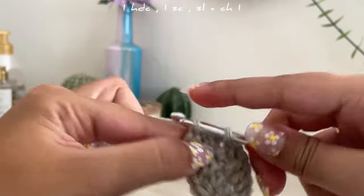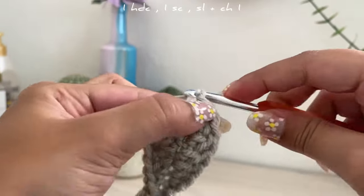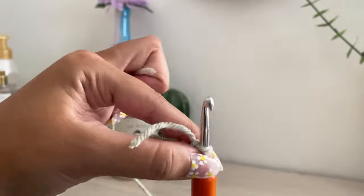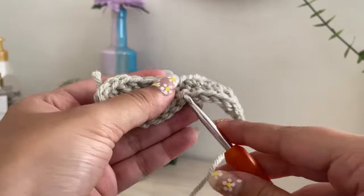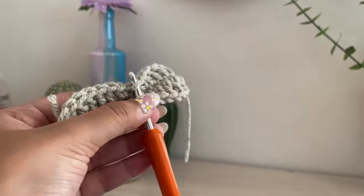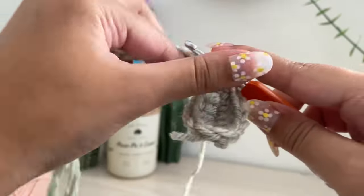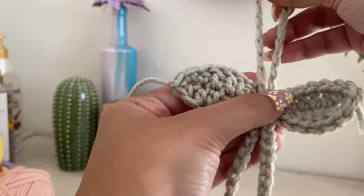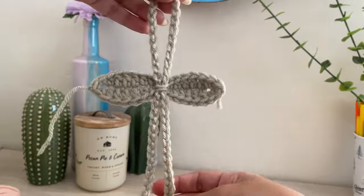After the single crochet, go into the very first loop and slip stitch, then cut the yarn. You should be left with something like this. Slip your hook through the two single crochets you did, grab the little string from the chain, and pull it through both loops. That's your first base layer. With the extra strings, grab your tapestry needle and weave the ends.